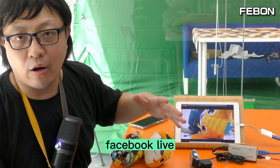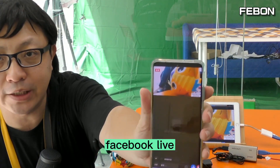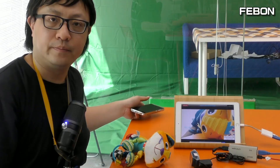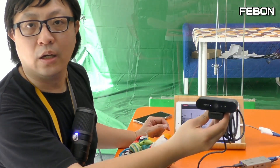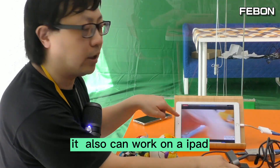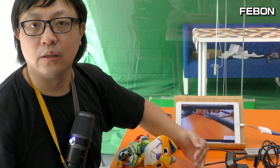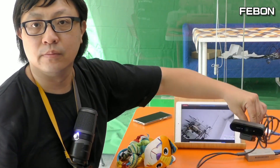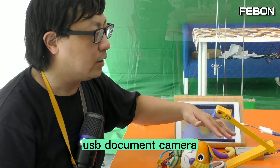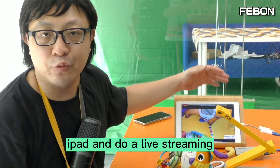I'm now doing a Facebook Live. This is a USB Logitech Brio 4K camera — it can also work on an iPad and do live streaming. This is a USB webcam document camera — it can also work with iPad and do live streaming.